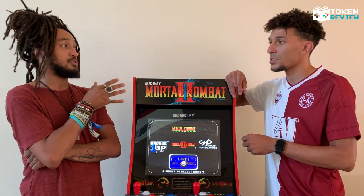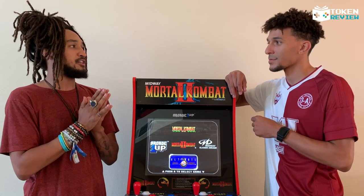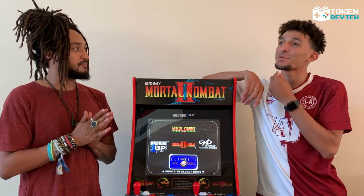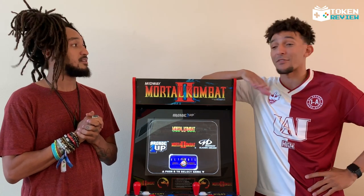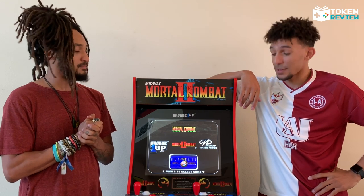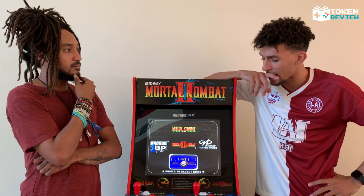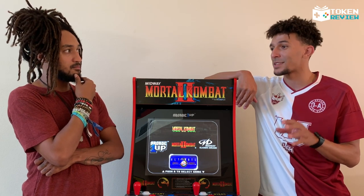Mortal Kombat 2 looks really good but 3 plays a lot better for me. So who's your fighter, Cleo? I've been playing as Sub-Zero since the very first Mortal Kombat — never changed. The original Sub-Zero turned into Noob Saibot in later games, but there's just something about him.